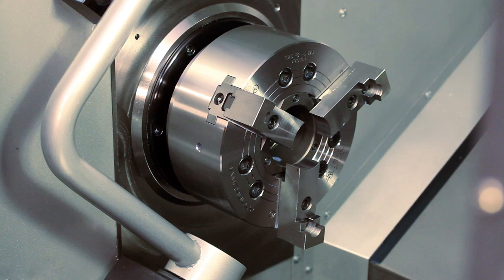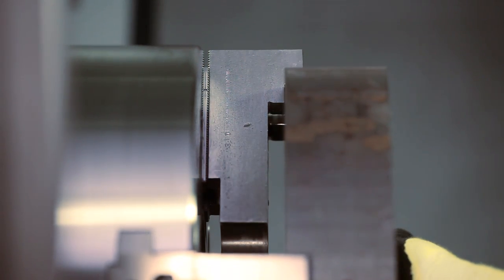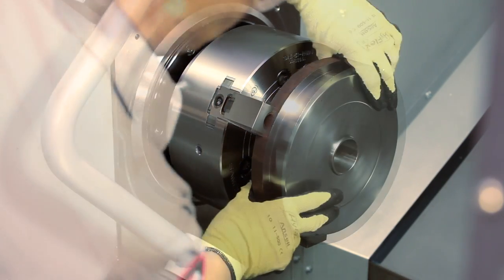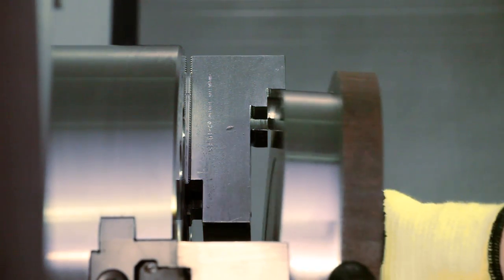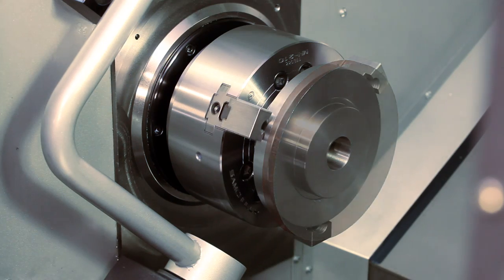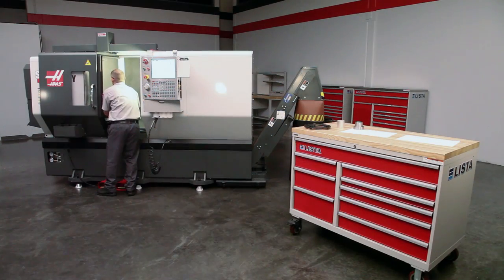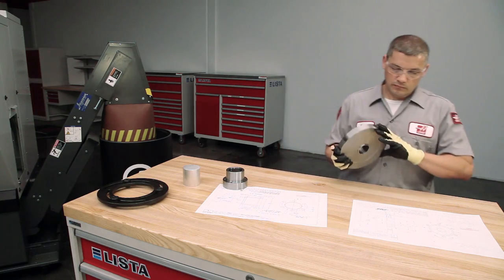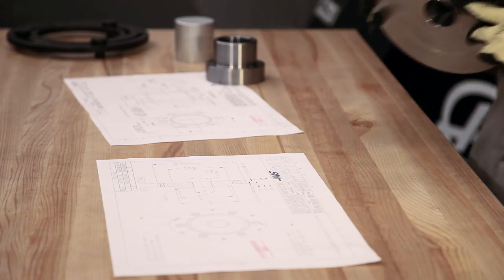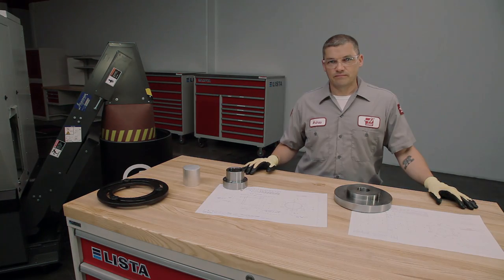Two-step jaws are a good alternative to cutting two different jaw sets. When part geometry is favorable, the larger pocket holds the uncut raw stock, while the smaller pocket holds the half-finished part for the second operation. With these two-step jaws cut and grooved as before, we are ready to start making parts. Thank you for watching. Be sure to check out our other soft jaw videos where we cover the essentials of ID gripping and other topics including adding tapers and re-cutting your jaws.